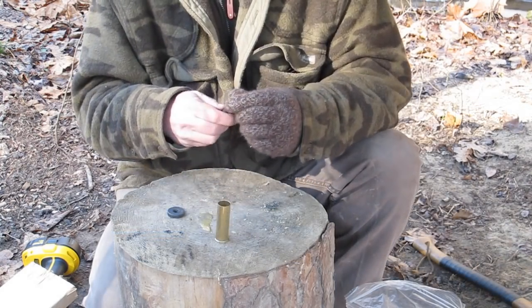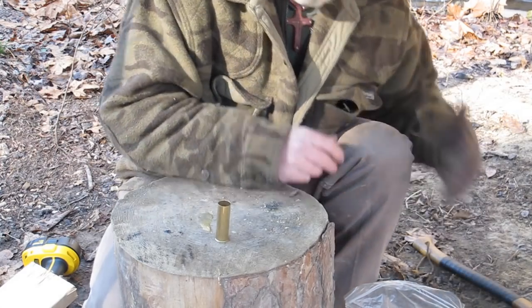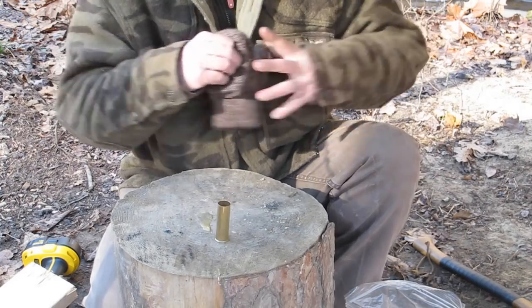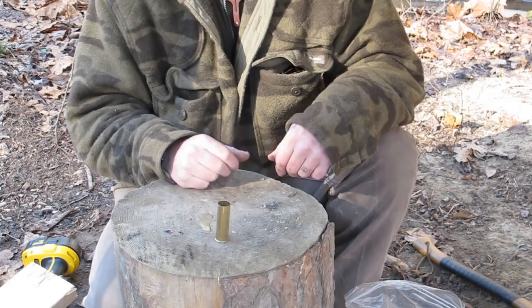Now we're back to the point where all we have to do is reload our shell in the normal sequence: first our powder, then our patch, then our load, and then we're going to seal it with tallow. I don't need to show the process of reloading the shell — you guys have seen that in a couple of videos already.